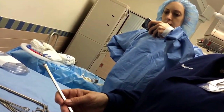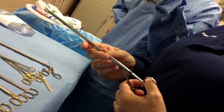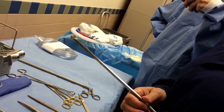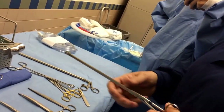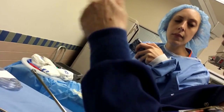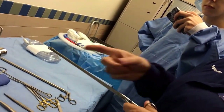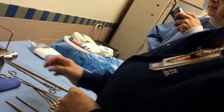The myoma forcep goes into the uterus to grab a polyp or a myoma — another name for a uterine fibroid. You grab it and literally yank it out, tugging and hoping that as it tears, it shreds the vessels so it doesn't bleed. Then you go back in and check if you need to cauterize on the inside. As you can see, it's skinny and long to get deep inside the uterus.